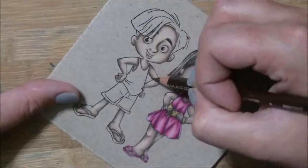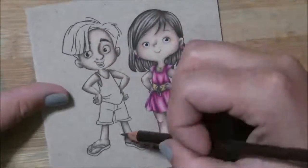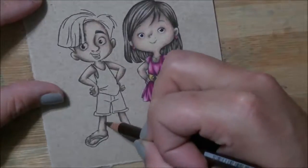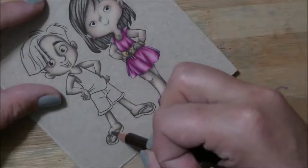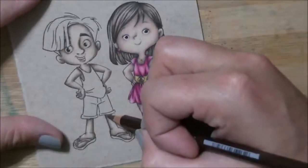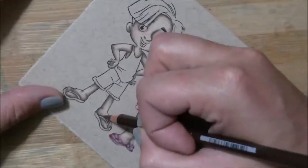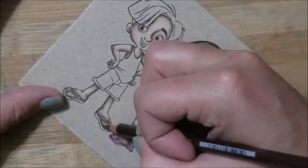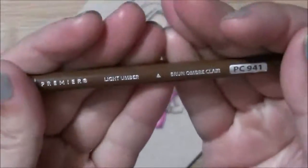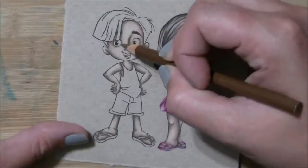Before I sped this up to two, maybe two and a half times the original speed, it was about an hour and seven minutes of full-time coloring just to color him. Whereas I could do this image in probably 15 to 20 minutes with my Copics, it takes considerably longer with colored pencil — but the look is completely different as well. I also want to do some Copics on craft, I think that would be fun — maybe I'll record that this weekend.